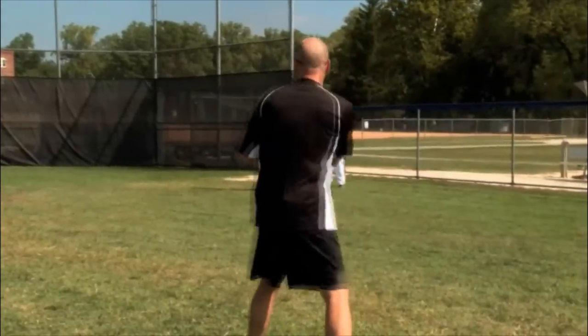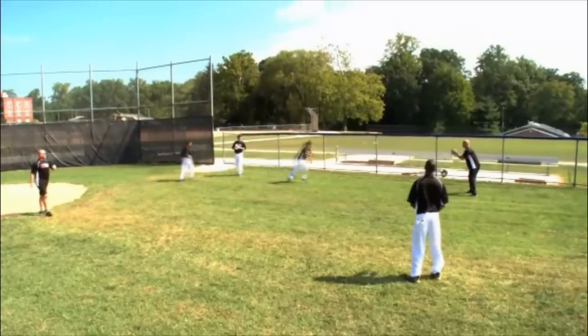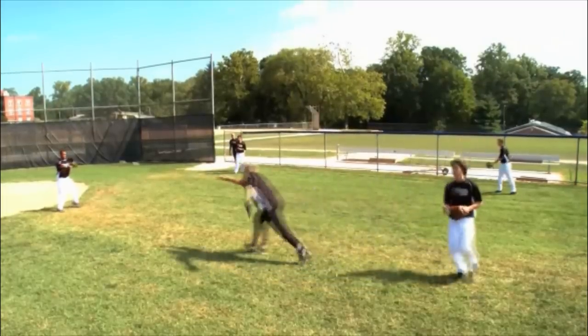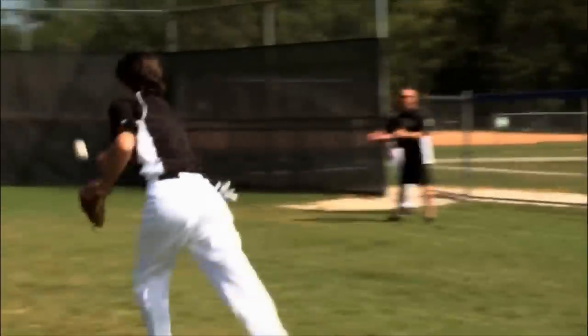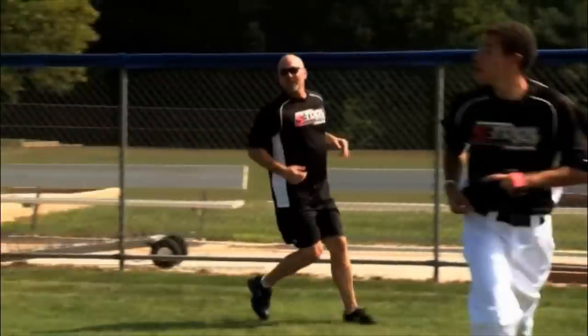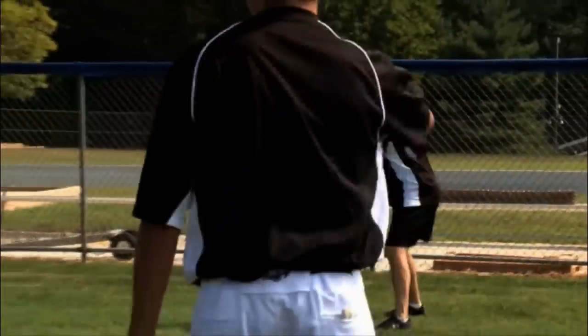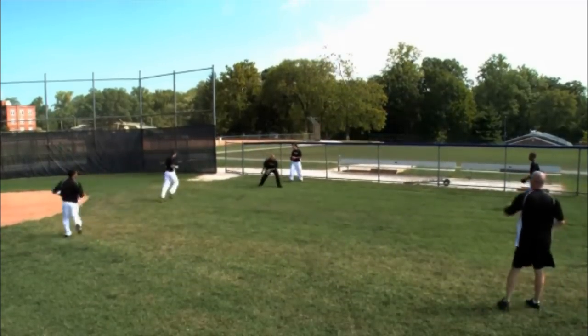Our box drill looks like this: first we're going shortstop to second base — move our feet, get it going, replace the next guy, go around the box. The shortstop is going to the second baseman here. Catch the ball first, ten fingers up, present to your target. Perfect — keep it going, finish up.